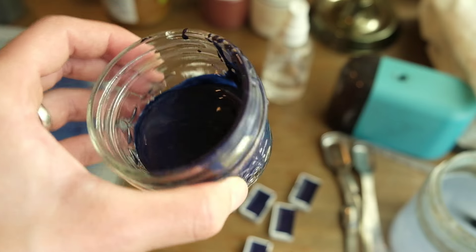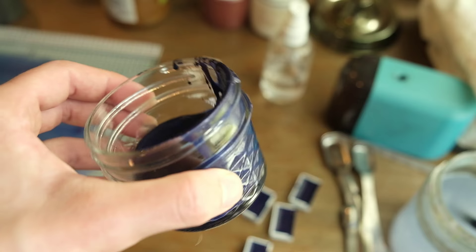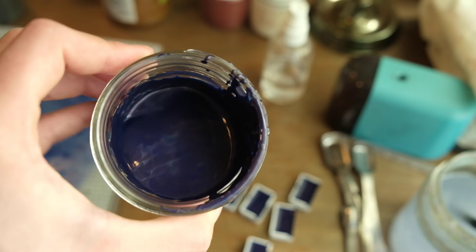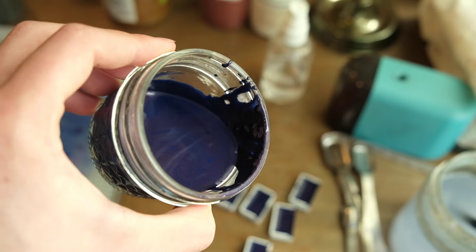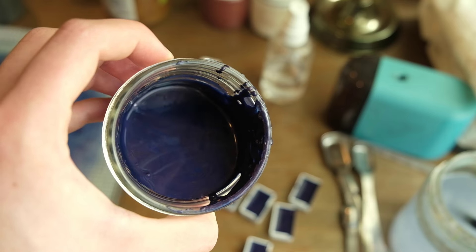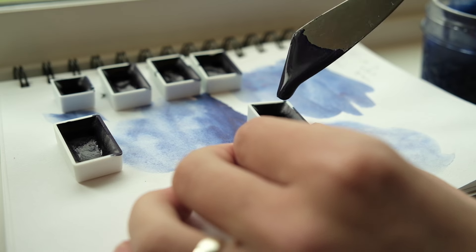I just find it really fascinating how when you look at this color on paper, watered down, it's blue with sparkles — but when you look at it in mass tone, or just as the paint itself not on paper, it's purple. There's something so magical about that.